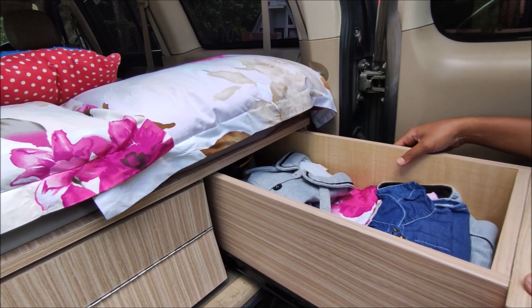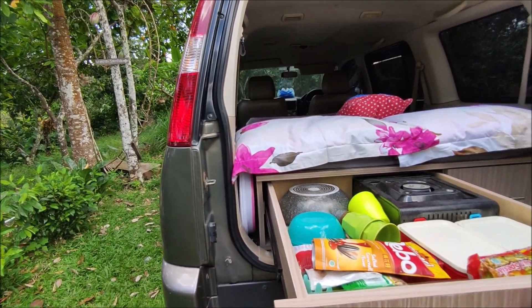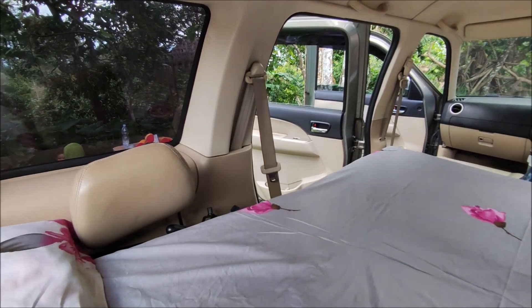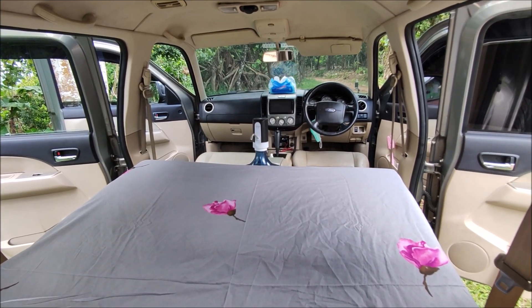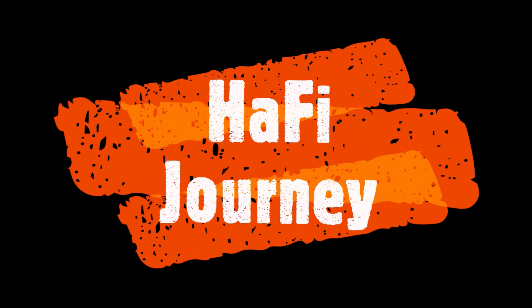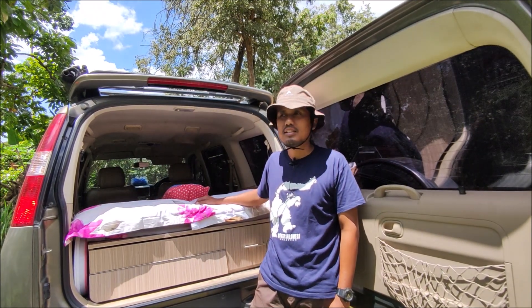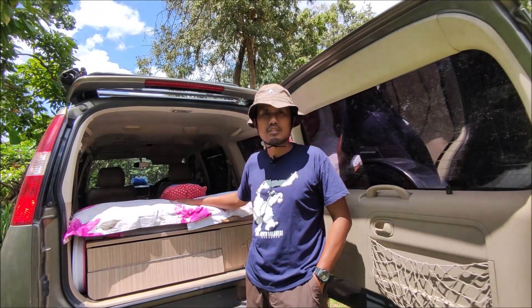Assalamualaikum teman-teman, jumpa lagi di channel Hafizurnei. Kali ini kita akan mereview mobil camper kami di Ford Everest tahun 2007.